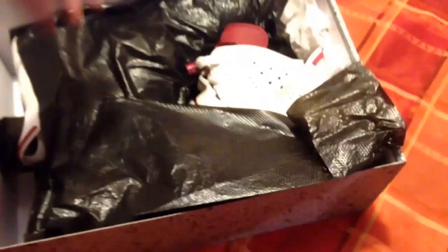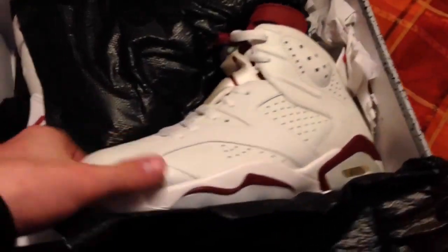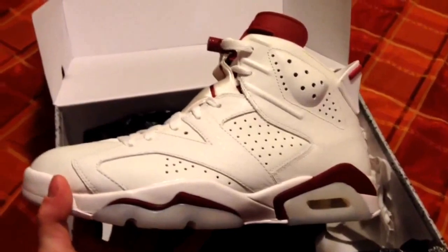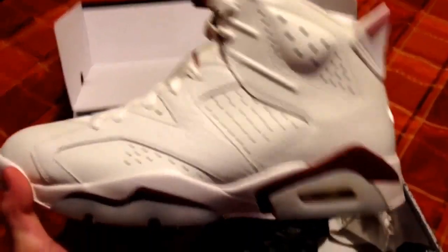Cracking into the shoes, check out the maroon 6s right here. I know I said clean, I know I got a lot of hate for that, but these are very nice and I'm so happy I got them.